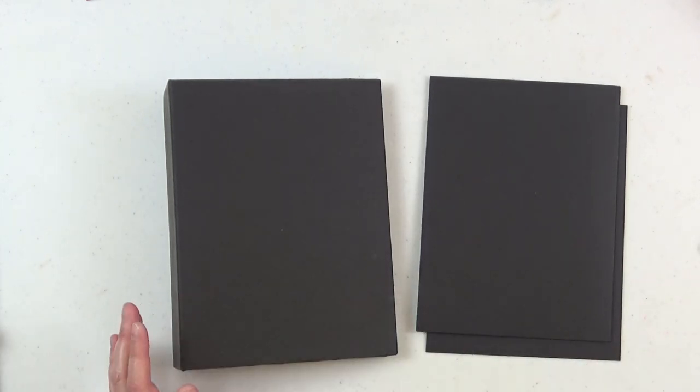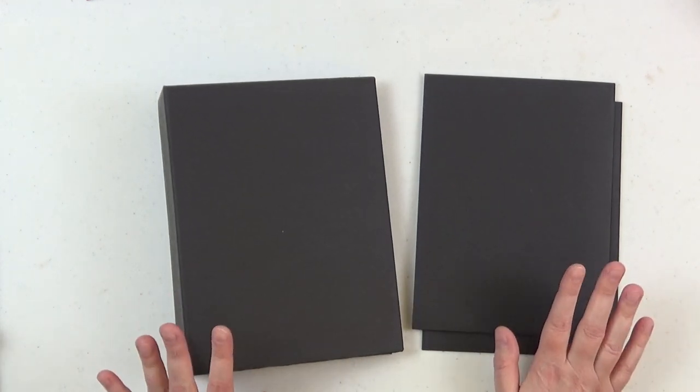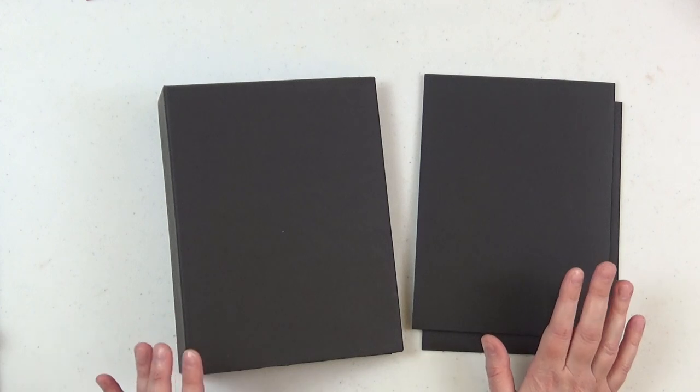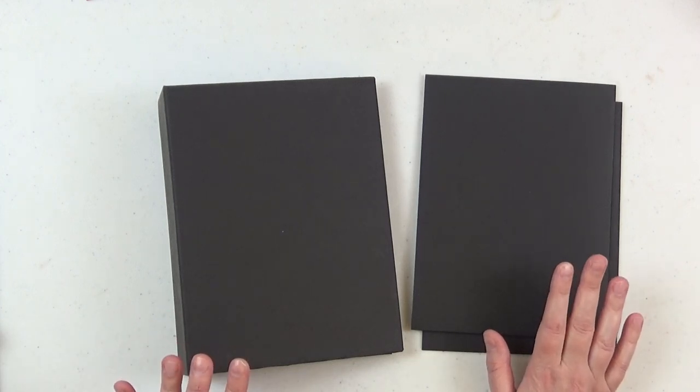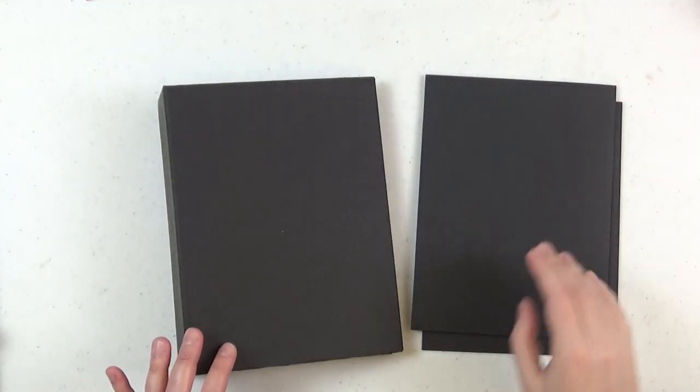Let's go ahead and get started. I will have all of the measurements as always down in the description box below. Make sure to click the 'show more' button so you can see all of the information there.